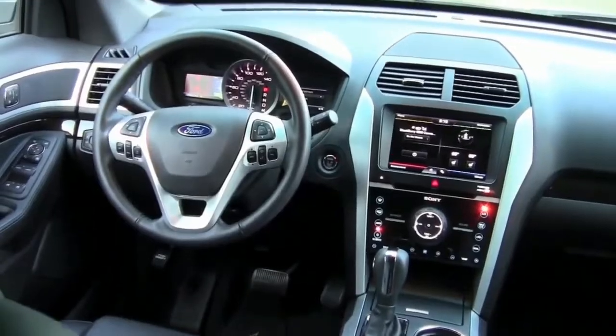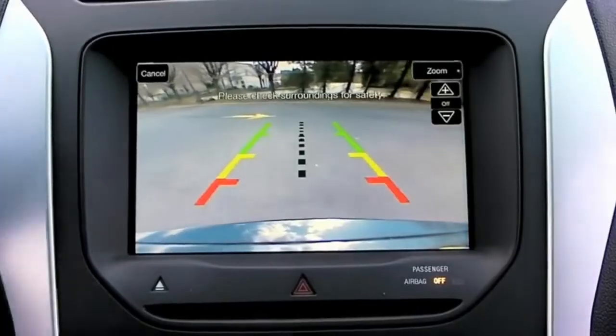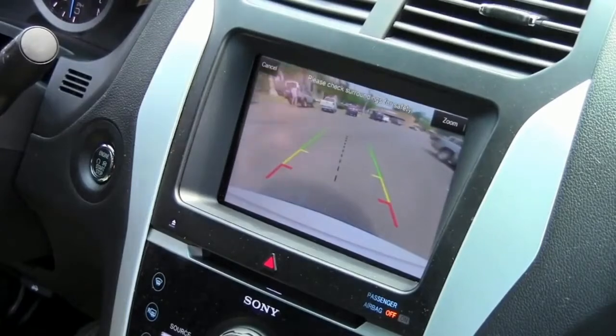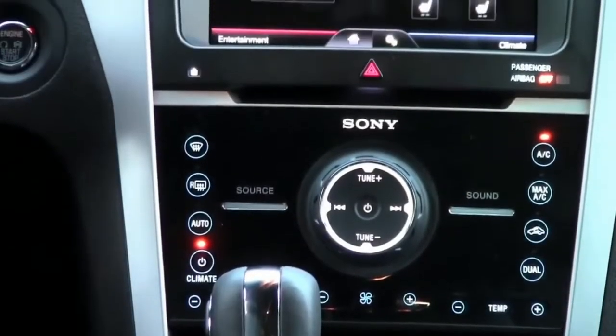The interior of this vehicle gets a thumbs up too. High quality materials, lots of tech bling. There's a great dynamic touchscreen display for control of your infotainment, phone, and climate. It's got a great backup cam with really good low-light capability, so even at night you can clearly see what's behind you. Fit and finish is great — every surface you come in contact with is soft to the touch, looks refined, looks like a good quality component.